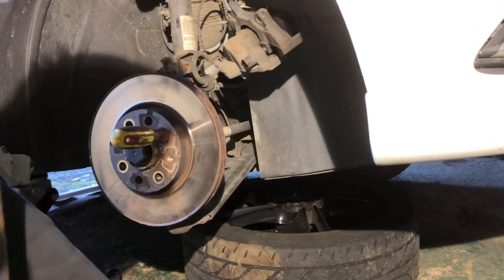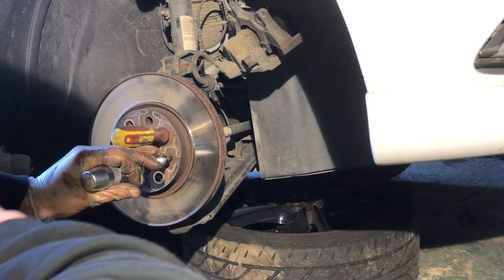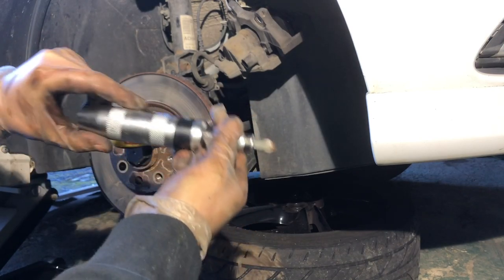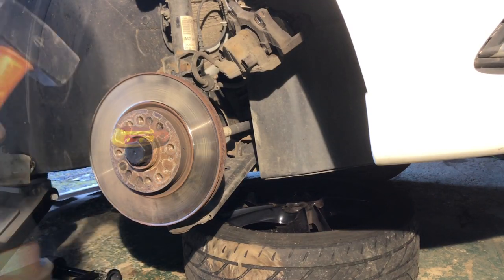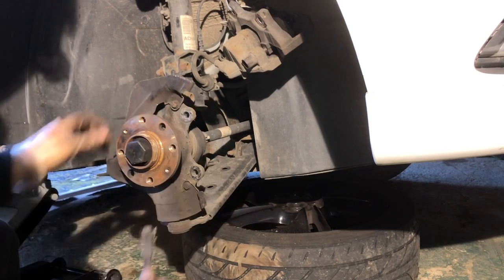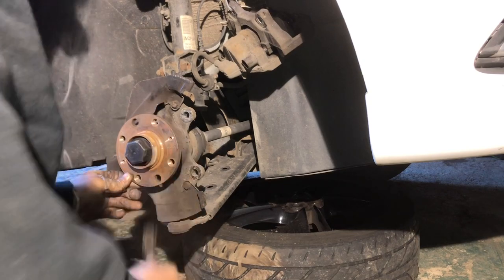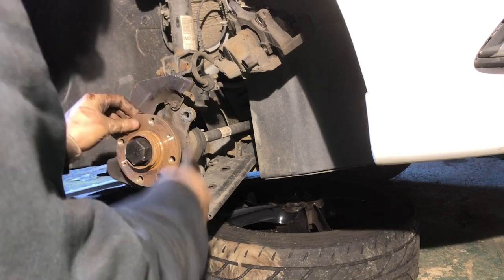An impact driver is a tool where you put the bit in and tap it with a hammer — it turns with an impact to break the fastener free. With the bolts out, a few taps with a hammer and the disc is off. Then just clean up the hub whilst you're down there, as you want the best surface possible when replacing the disc.